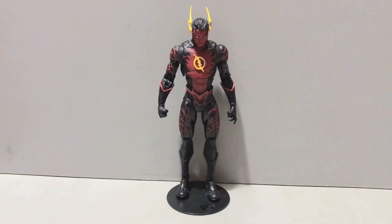Hey guys, the Lord here, back in another action figure review. Today we'll be taking a look at the DC Multiverse Platinum Edition New 52 Reverse Flash.